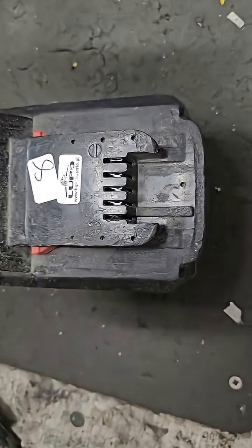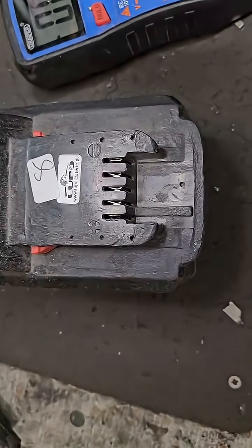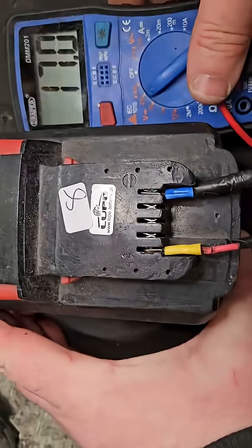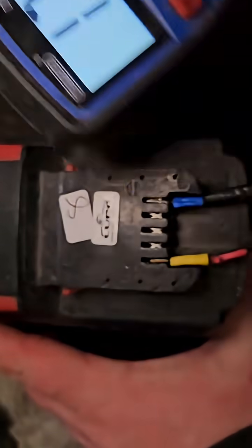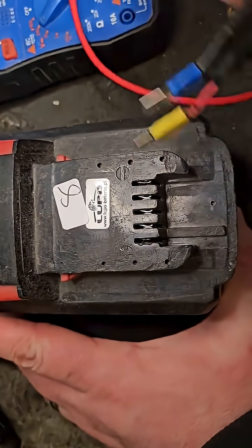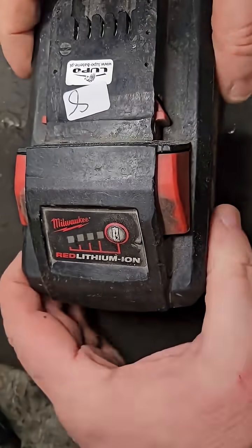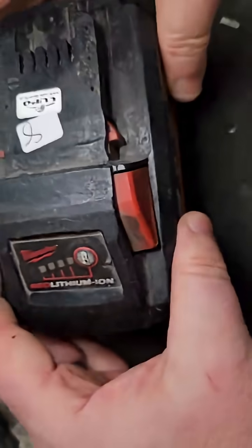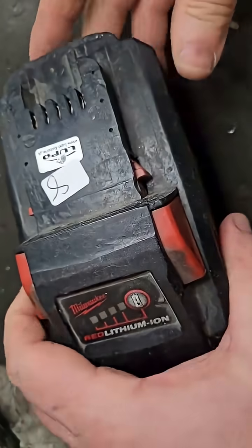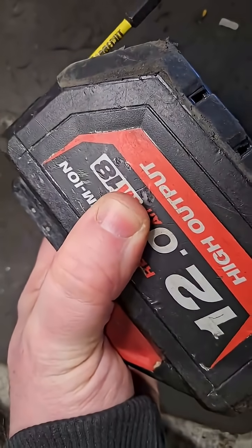If we connect the voltmeter to the positive and negative here, we get 17 volts — 17.1. You can see that's coming into almost chargeable voltage range, so we really need to dig in again, get the four outer screws and four inner screws — same principle as the 9 amp, but it's a bigger battery in every way, capacity and size.